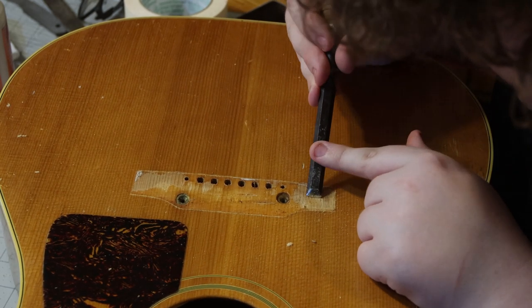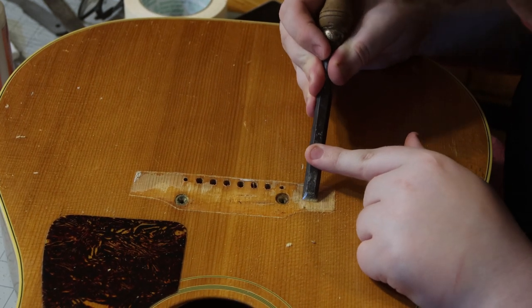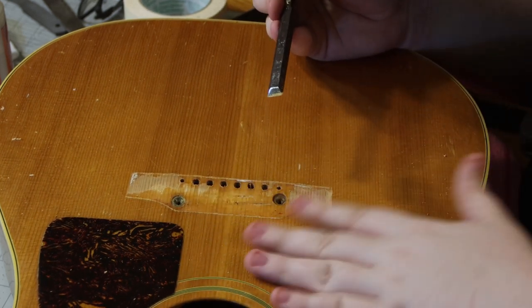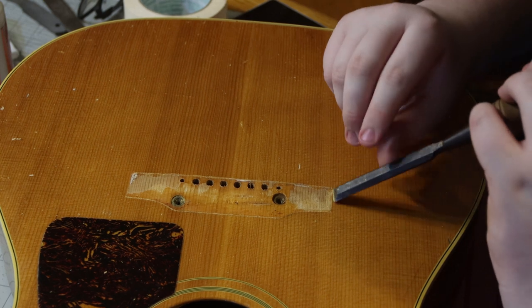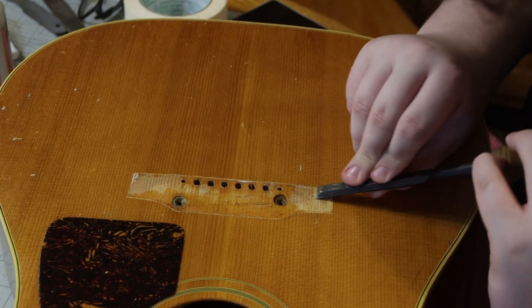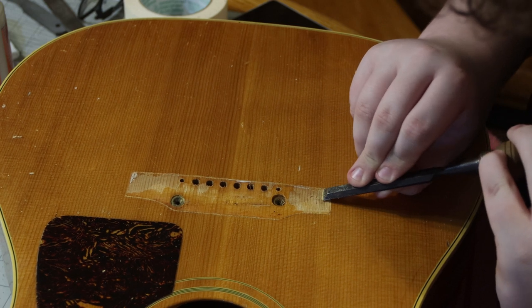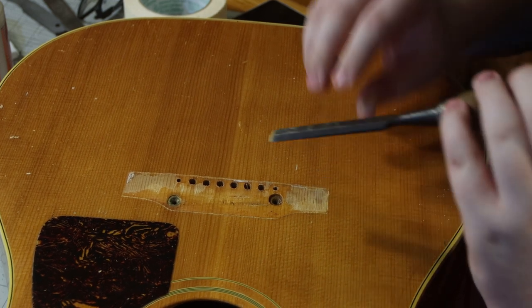It took us a long time to find a chisel — I have probably 20 to 30 chisels and we could only find one single chisel. We'll bring you back when we get a little further down the road with this job.